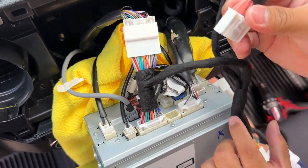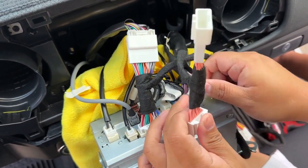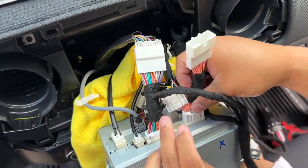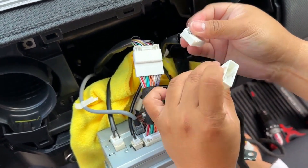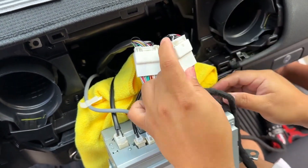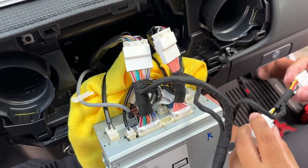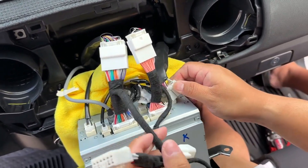This one goes to this one. Just match them all. The last one — I think this goes to this last part in here.